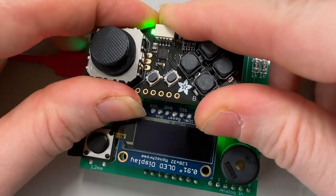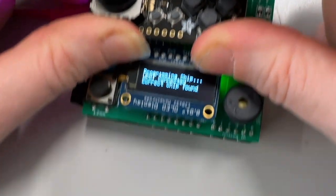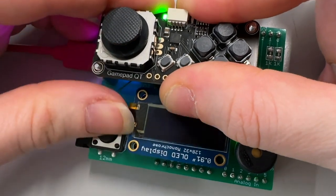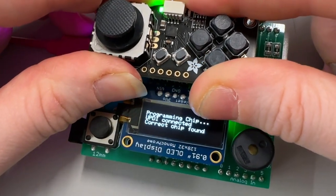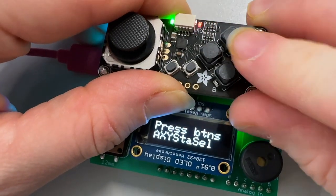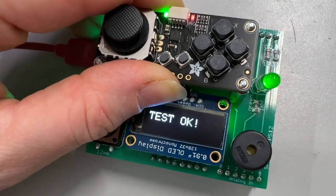I press this down, press the button, it connects, and it programs the chip. Sometimes I have to reset it. Then it says I have to press the buttons, so I press each button and it's passed the test.